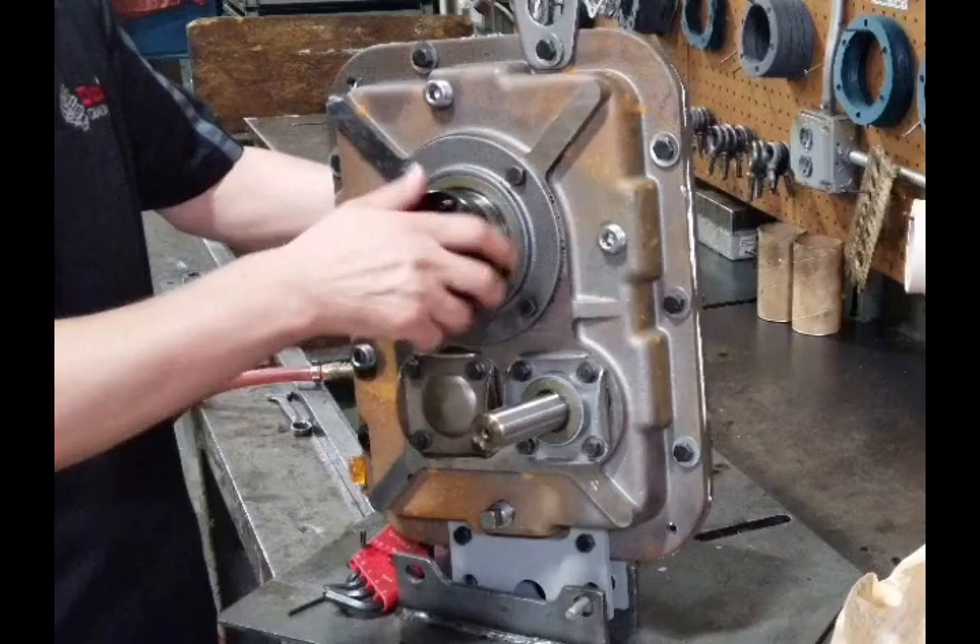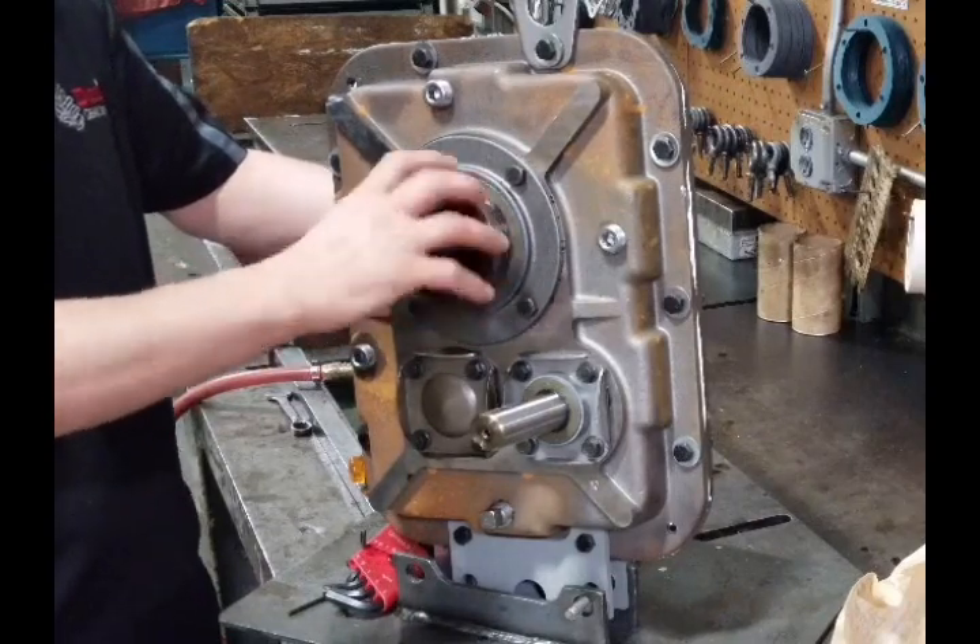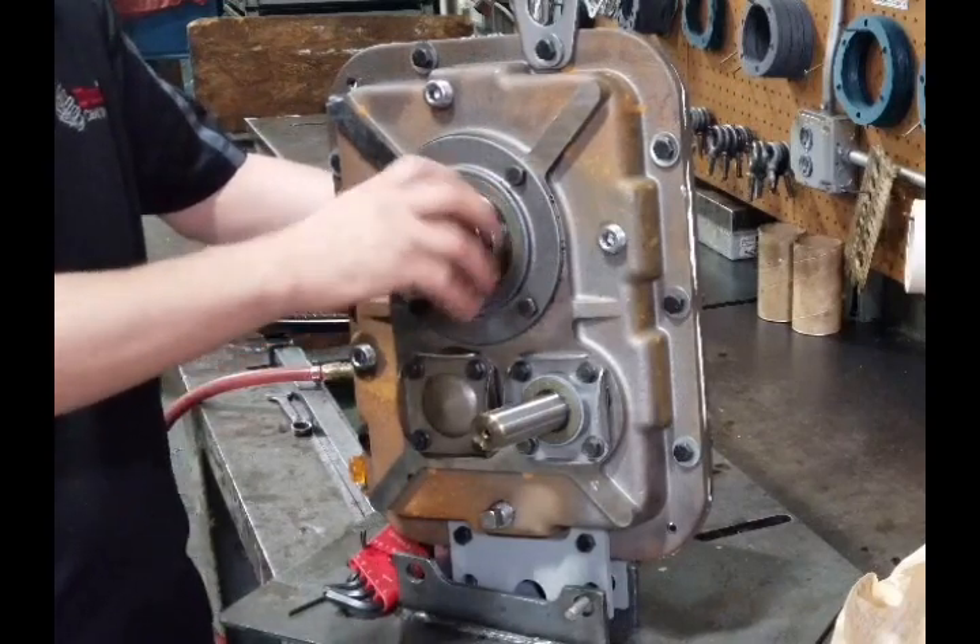Once all the screws have been removed, turn the nut counterclockwise and take it off.